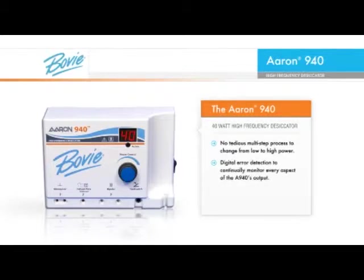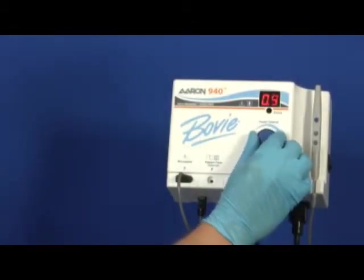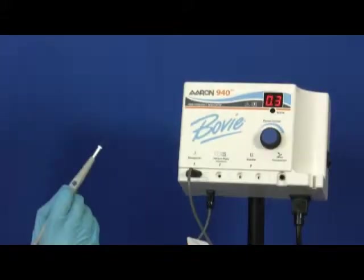This generator has digital error detection and continually monitors every aspect of the A940's output. It allows doctors to change power settings with one action, using the rotary power control dial or the up-down buttons on the autoclavable handpiece.